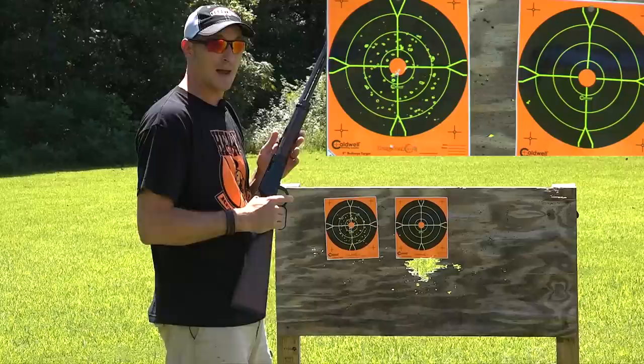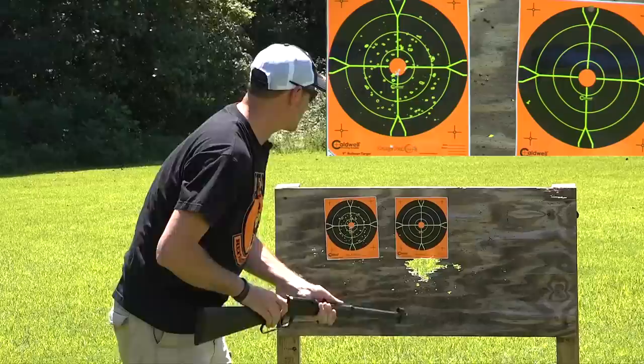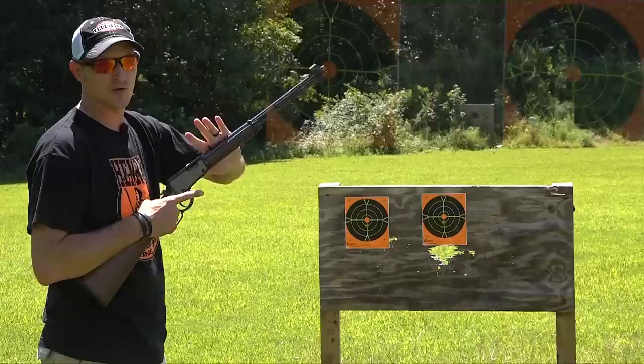That opened up the pattern pretty good. Now let me grab the garden gun — the exact same ammo. Huge difference!